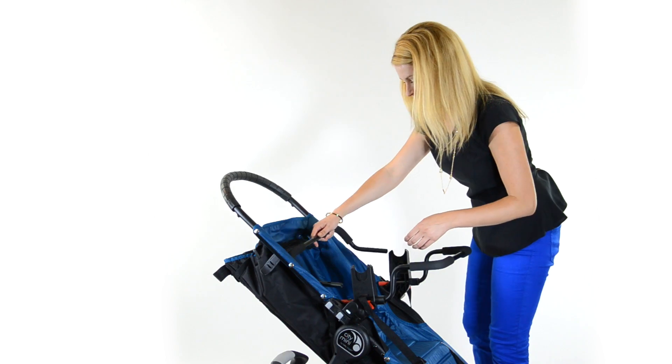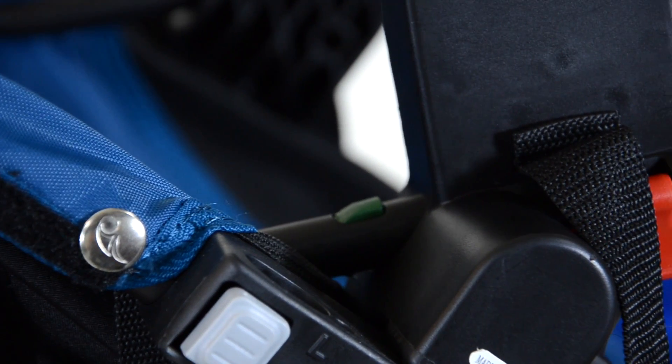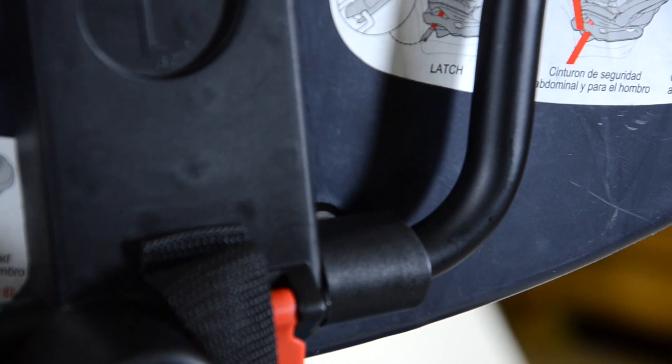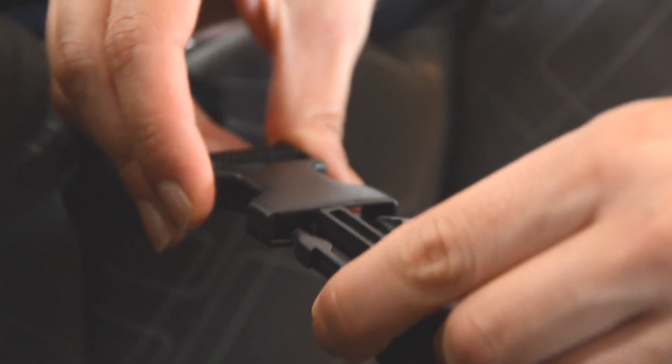Then take your B bar and slide it over your A bar until you see the green latch on both sides. Then take your car seat and click it into your car seat adapter. Then buckle your safety strap.